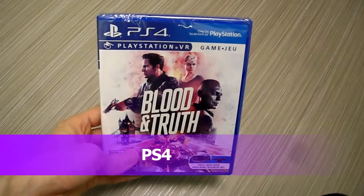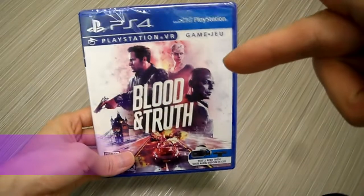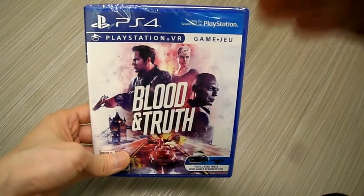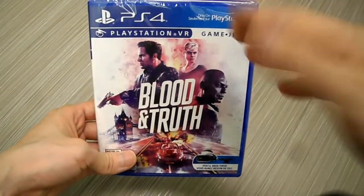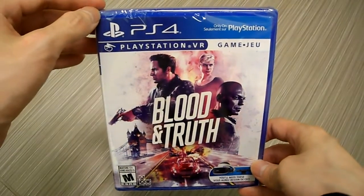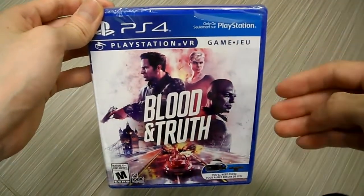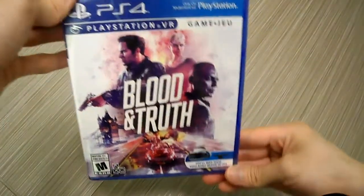All right guys, it is your buddy KinTips here. Today we are unboxing PS4's PlayStation VR Blood and Truth. This game apparently got really good reviews for VR — it's like you being in the movie. That's the only reason I picked it up. It's by the people that made London Heist, and if you've ever played it on the demo, oh my goodness that game is fun. I've been waiting for this game, so I picked it up on Prime Day, so there you go guys.